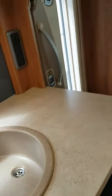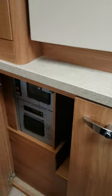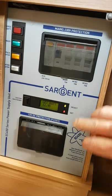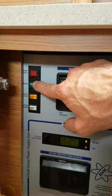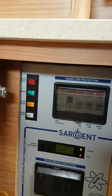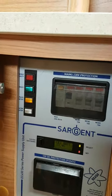Your fuses and trip switches are underneath the wardrobe opposite the cooker. Your trip switches are on the top, and your 12-volt fuses are down the bottom. There are also main switches for the heater charger — if you wanted them off for any particular reason — but generally just leave them on all the time.